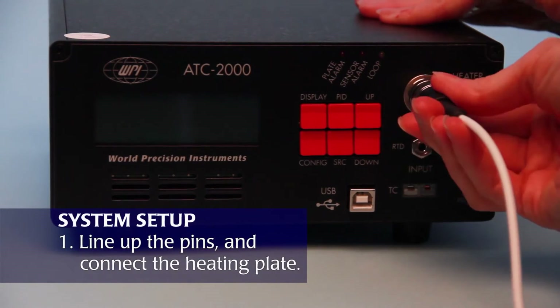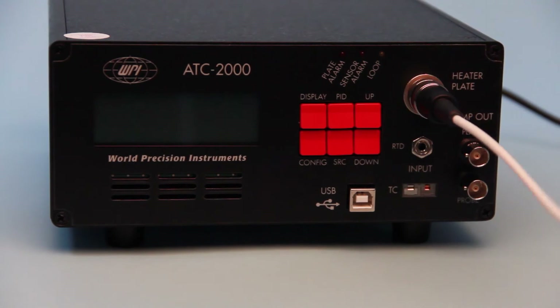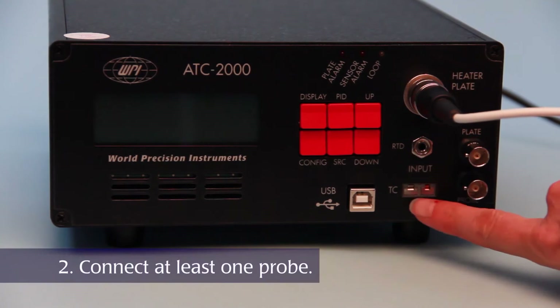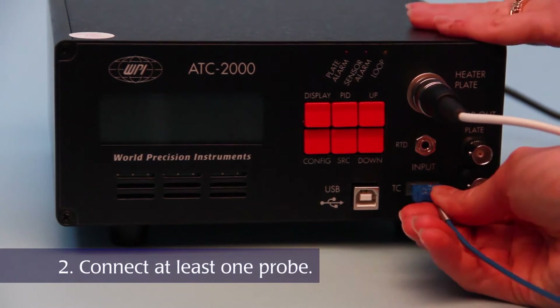Connect the heating plate. The ATC-2000 always powers up with the plate sensor as the active thermal control element. Both an RTD probe and a thermocouple probe may be connected, here and here. While both temperatures will be monitored, only one can be controlled at a time.